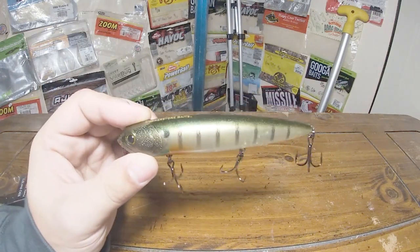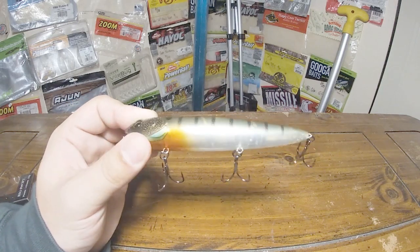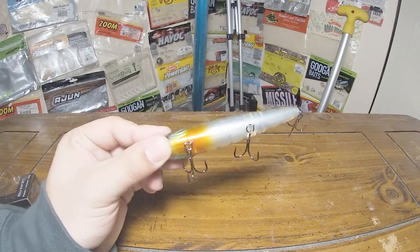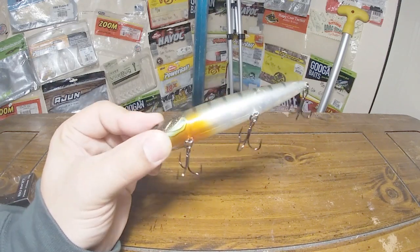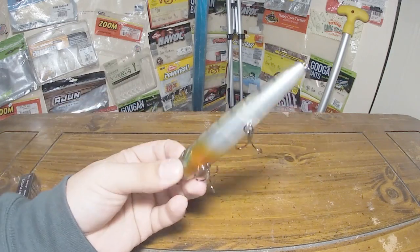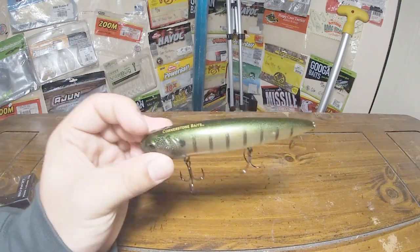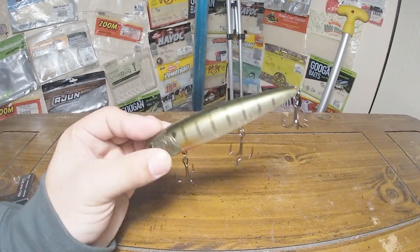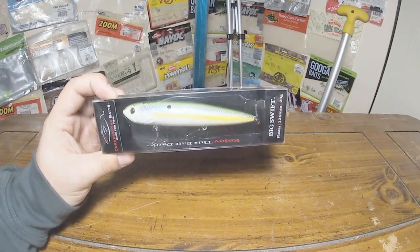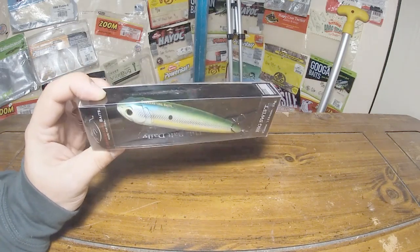Probably my favorite color is Hollow Gills — just kind of that translucent, more natural color designed to imitate a bluegill. It looks super great with that little bit of orange down there, a little blue around the gills — hence the name — and that green back. That thing looks super deadly, just like a really natural baitfish imitator. And then this last Swift is going to stay in the box for a reason we're not going to talk about just yet — if you guys catch my drift.